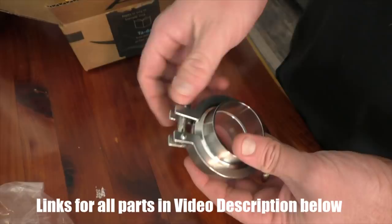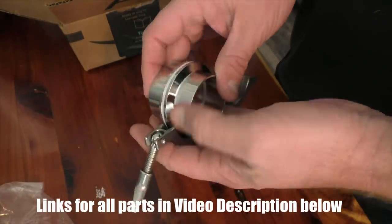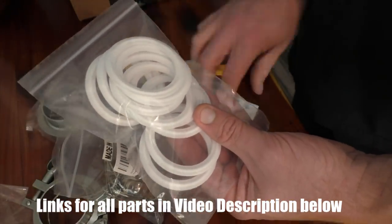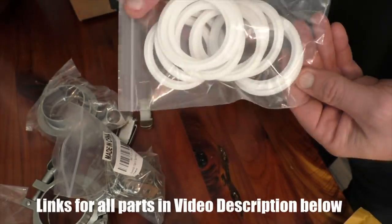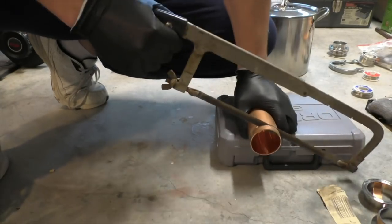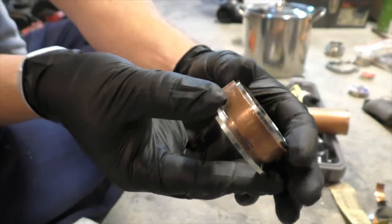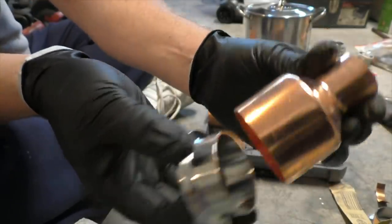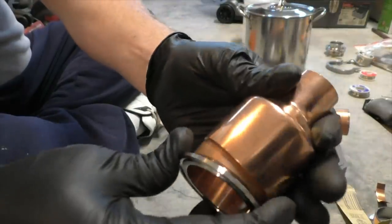So I ordered all my parts from Amazon, including my two inch ferrules and tri-clamps, all the copper parts, the pipe. I also got some PTFE gaskets for the tri-clamps because PTFE doesn't break down under heat the way silicone can, especially when it comes in contact with harsh chemicals. So the first thing I had to do was actually make a shim to fit around one of the ferrules so that it would fit snugly inside of the one inch to two inch reducer. Without that shim, it just rattles around. But with the shim, it fits nice and tight.